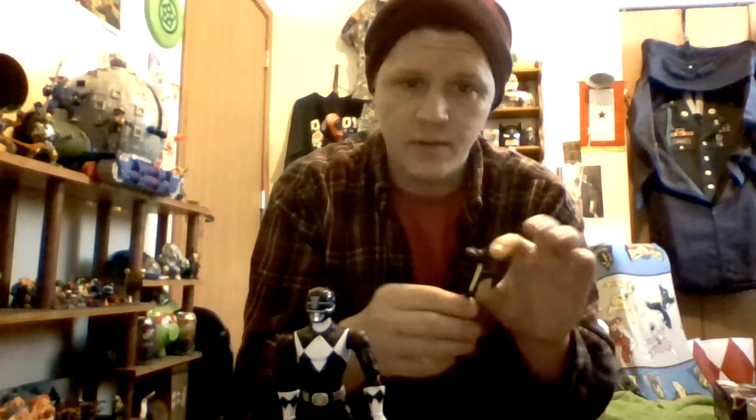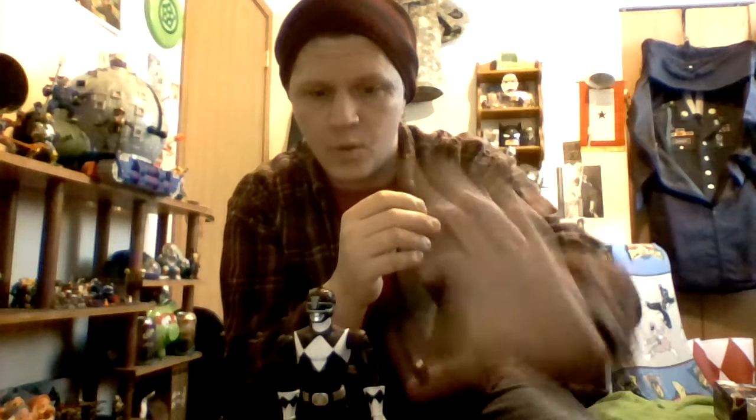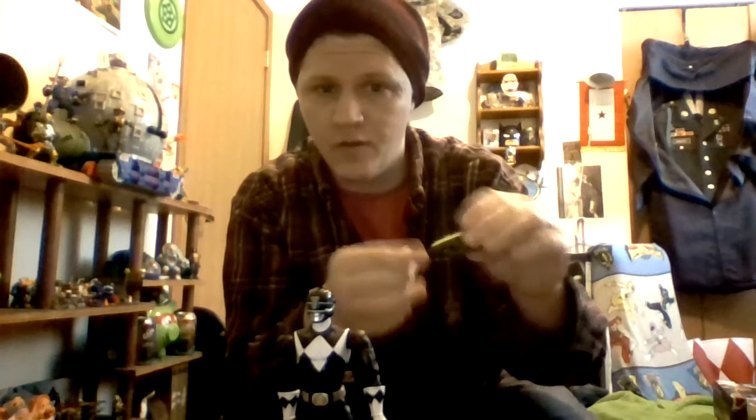No weapon accessories. But if you have the Imaginext toddler Power Rangers — my son does, I took all the weapons from him so he wouldn't hurt himself — this will work with him in perfect scale. We'll show you that in a minute.